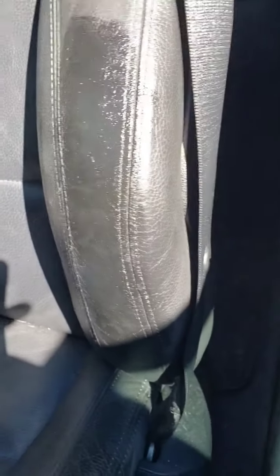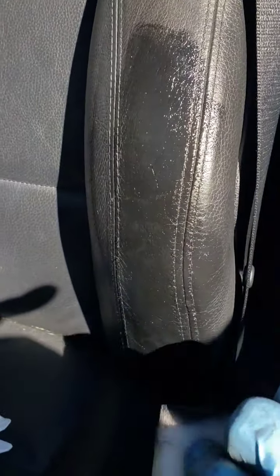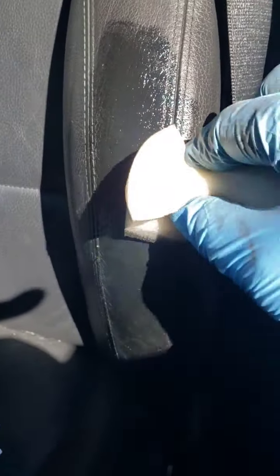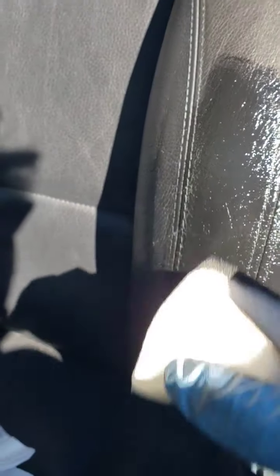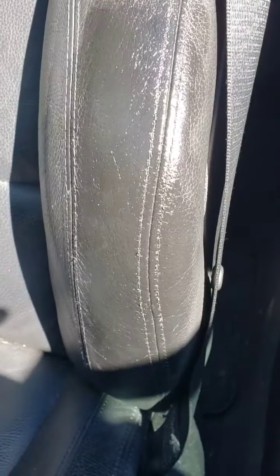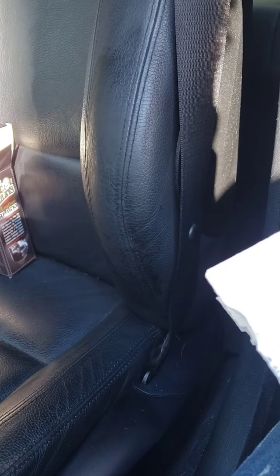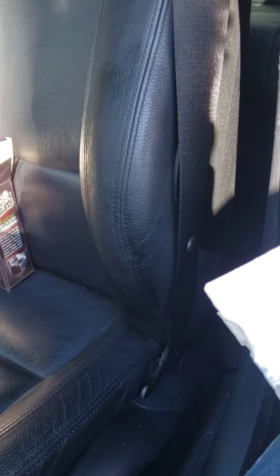I dabbed another coat on there, kind of thick. I just want to make sure that even these little spots between the stitching get a good amount in between them. I'll let that dry and check it.